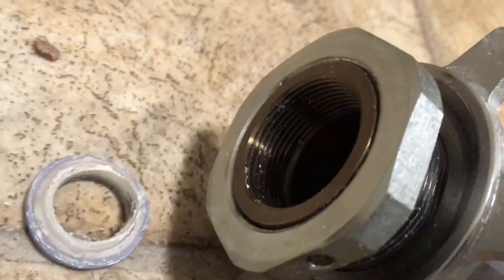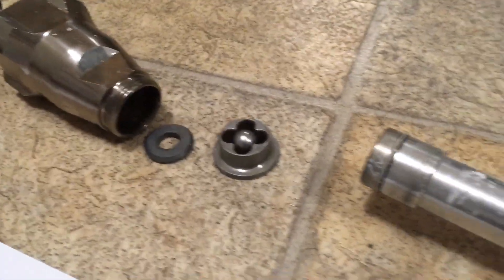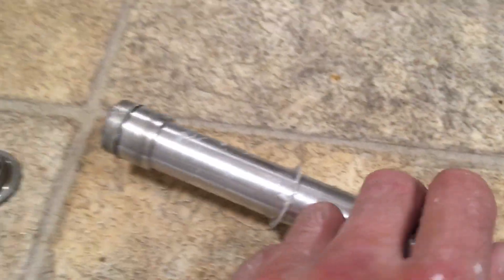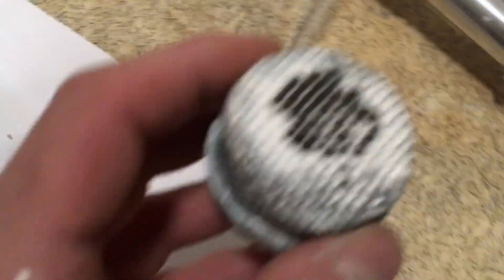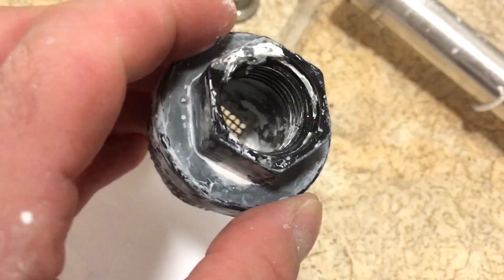My advice would be: seek proper advice if you've got any doubts. I have sought some advice on this from High Tech Spray, who sold me the piece of equipment originally. I thought the problem was this filter down here — it's so clogged it's really only sucking through the bottom.